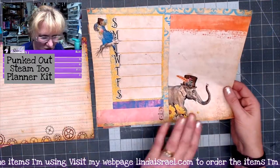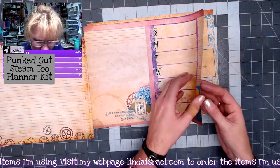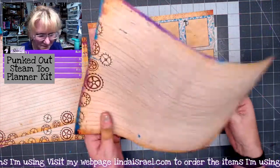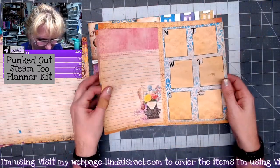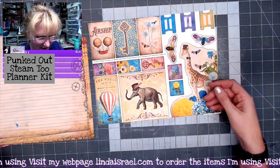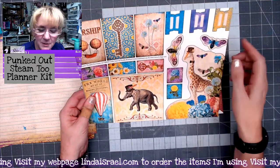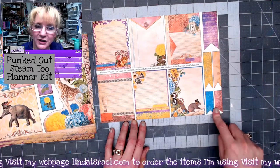Here is another one of the pages, and of course it has got the backing as well. There are two different journal line pages — you've seen one, and here is the other coming down the side that has little gears. There are smaller journal cards, a corner pocket, some tabs, some fussy cut elements, and then some more journal cards and little flags.